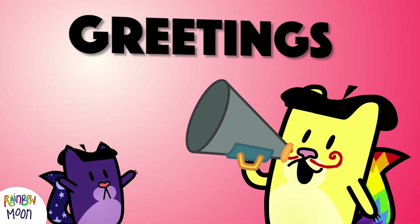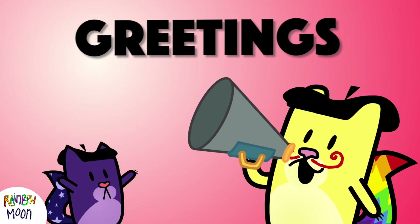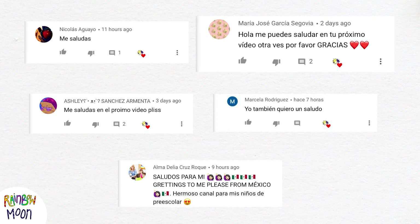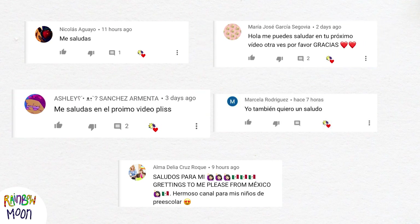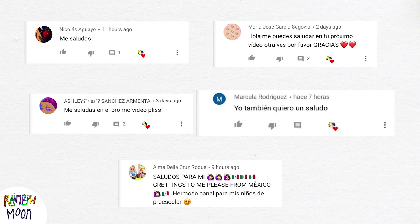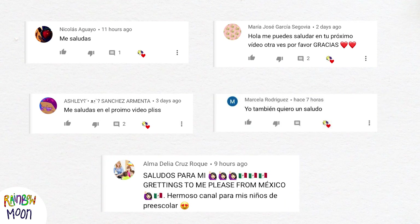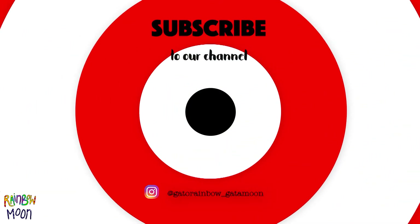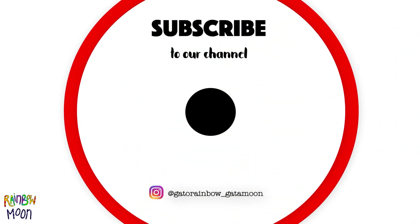As every week, it's time for the round of greetings. This week we send a greeting to Nicolas, Maria Jose, Ashley, Marcela, and Alma Delia. Thank you all so much for watching our video — we hope you liked it. Remember you have this same video available in Spanish, and next week we'll upload a new video. Bye!